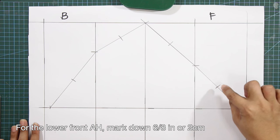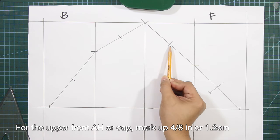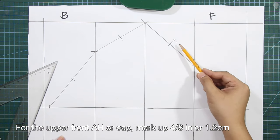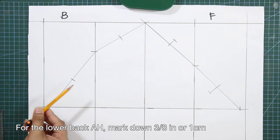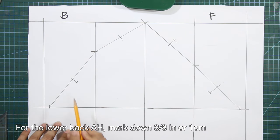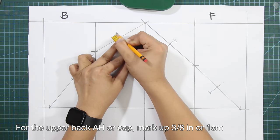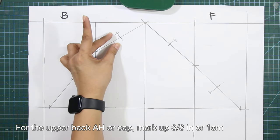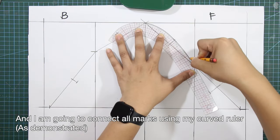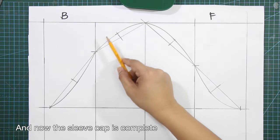For the lower front armhole, mark down six-eighths of an inch or 2 centimeters. For the upper front armhole or cap, mark up four-eighths of an inch or 1.2 centimeters. For the lower back armhole, mark down three-eighths of an inch or 1 centimeter. For the upper back armhole or cap, mark up three-eighths of an inch or 1 centimeter. Connect all marks using a curved ruler — the sleeve cap is now complete.